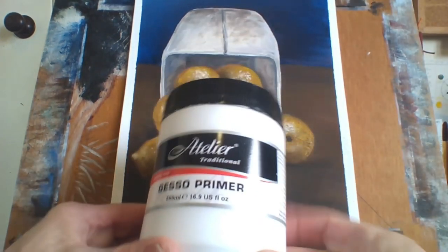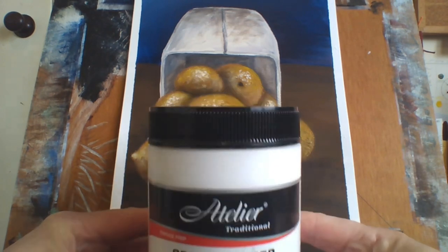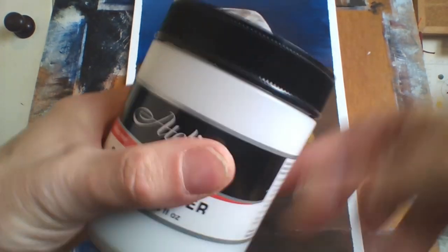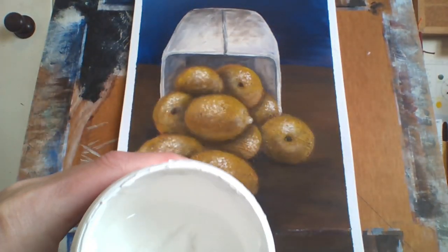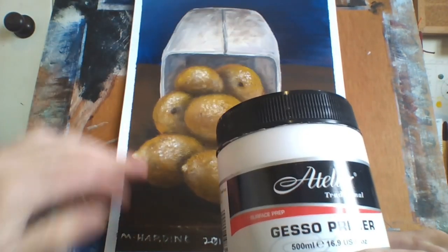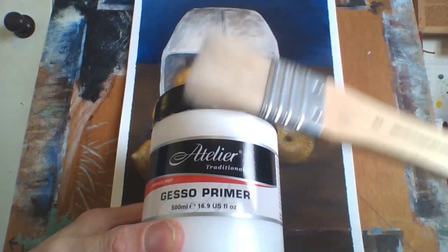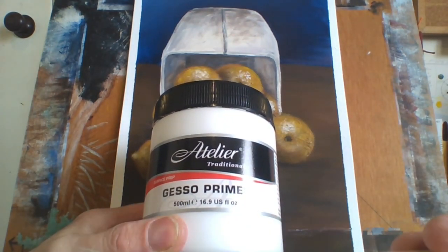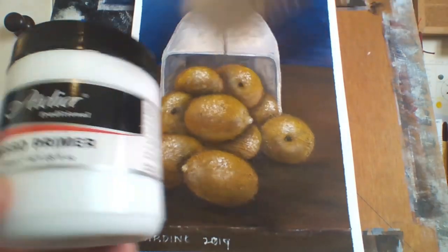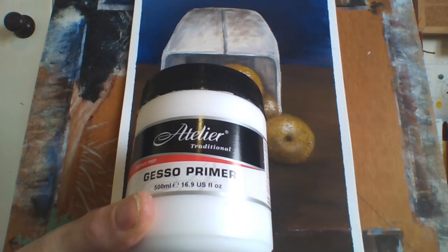The main medium would be gesso primer. This is Atelier traditional gesso primer surface preparation — a large container, but you can get them in smaller sizes. It's basically for priming your canvas, and you can do it on paper as well. I usually use a cheap bristle brush, like a one-dollar bristle brush from your local hardware store, and just go straight across like that.